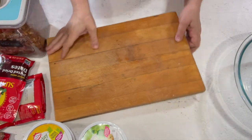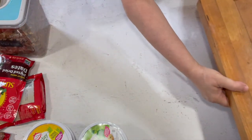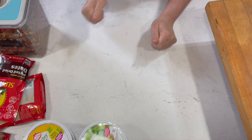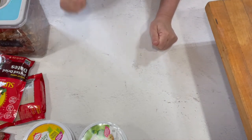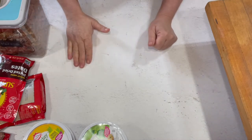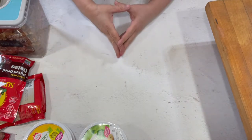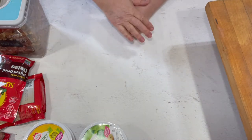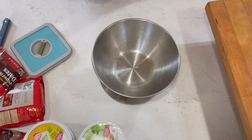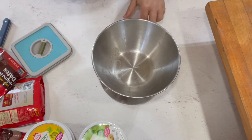I want to start with the pecans. I'm going to chop them in the food processor very coarsely. I usually chop them by hand but this is a lot of pecans so I'm going to try the food processor. I don't want to get them too small. We want two pounds of pecans, so I'm going to zero this out and make sure it's on ounces.